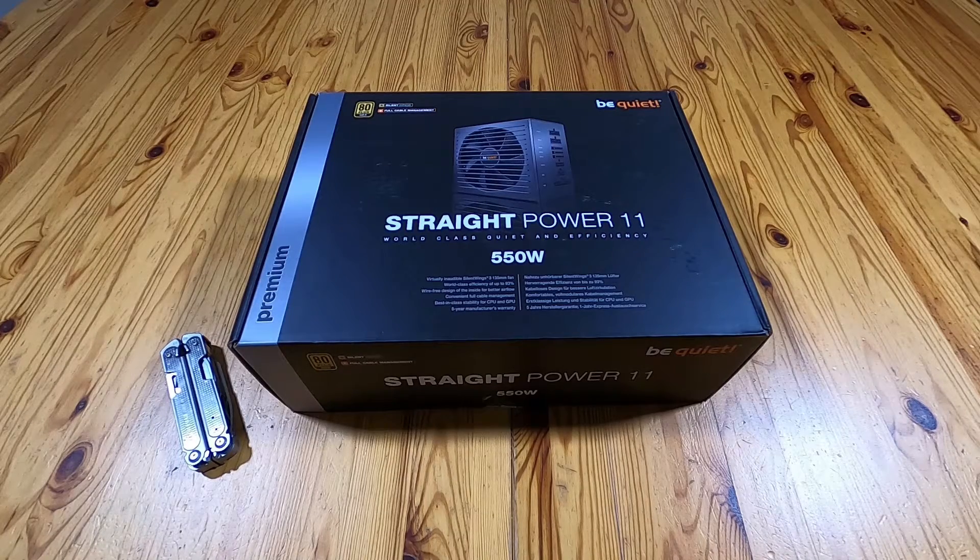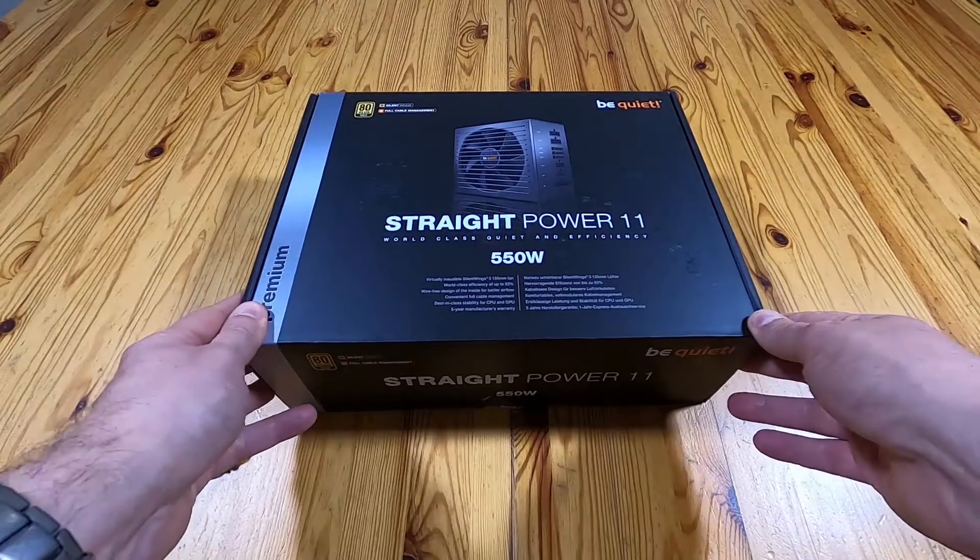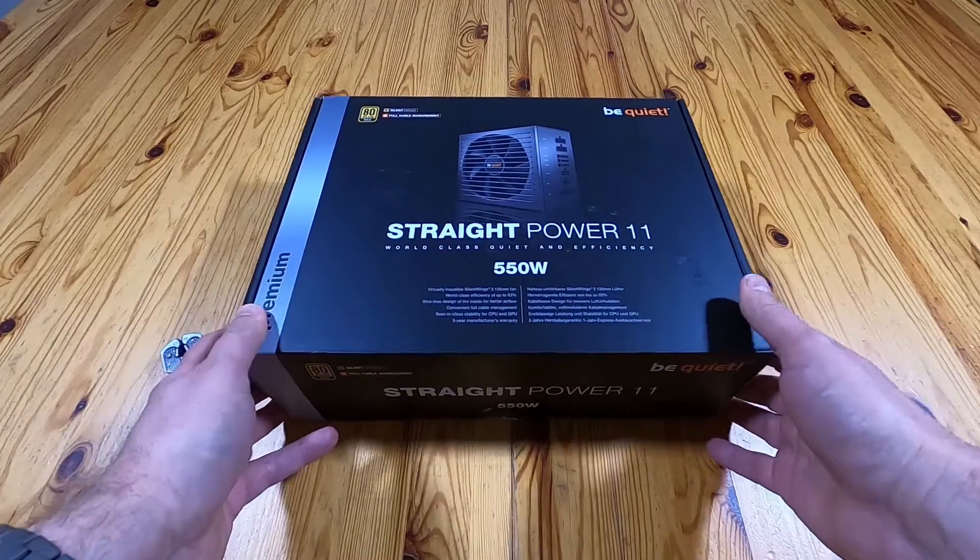Hello! Very quick unboxing. This is for the Be Quiet Straight Power 11 modular power supply. This one is the 550W model, which at the time I made this retails for around about £100, which is quite a lot for a 550W power supply.